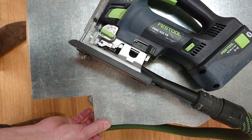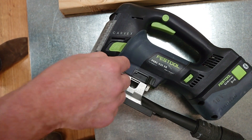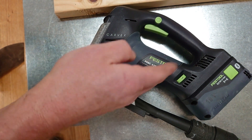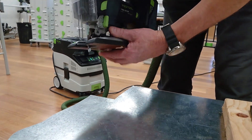When we're cutting metal or maybe a ceramic tile, we want to have this setting on zero. That puts the blade straight up and down so all the teeth are bearing in the same area. If we have it on three when cutting metal, the jigsaw will want to jump along the material.